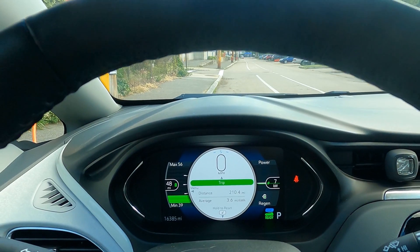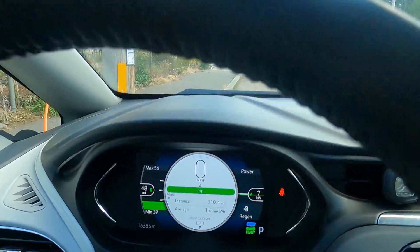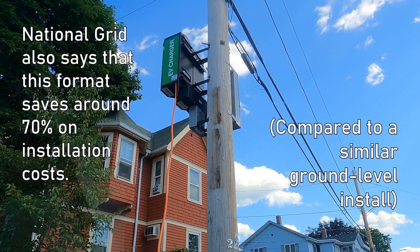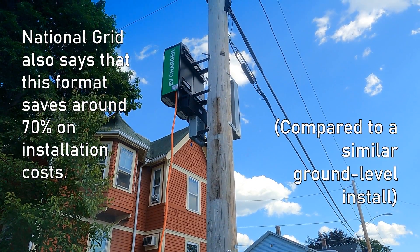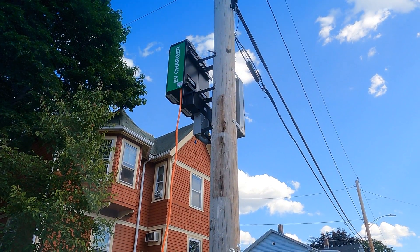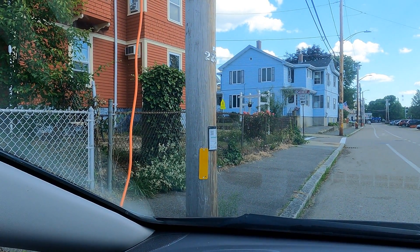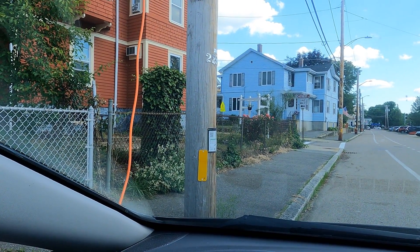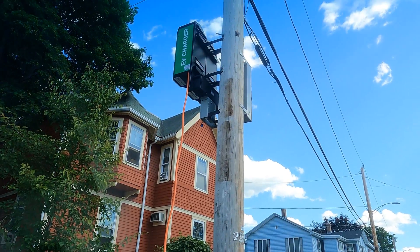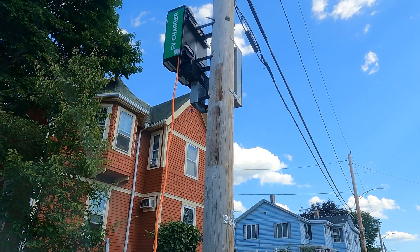Pretty neat. As far as space saving goes, you've got a regular L2 charger there, but well out of the way — not taking up any street space, not in a position to be messed with when it's not charging. It all seems pretty smooth. You've got individual separate QR codes for each plug up there. You could have two cars charging here simultaneously.